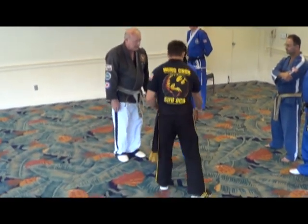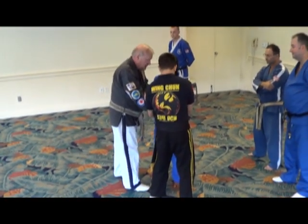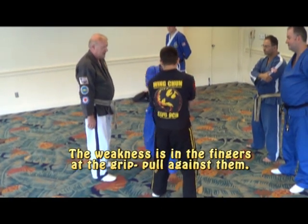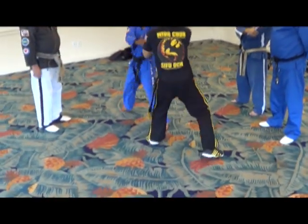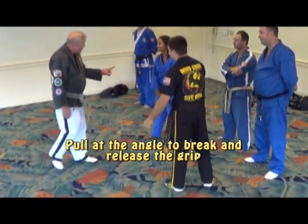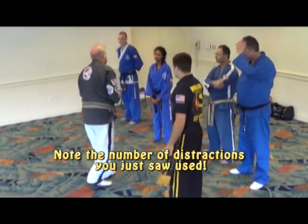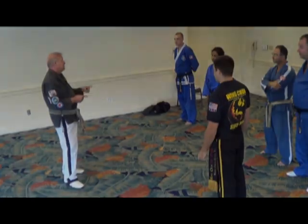Grab his hand right here and pull it this way. Grab him really hard, pull it right there. Now when he tries to take you out the door — go ahead, grab her, try to take her out the door. If you've got the spot, it won't work for a second. There's a distraction. You always add a distraction to something, because then he stops thinking about what he's doing for a second, and then you do what you're going to do.